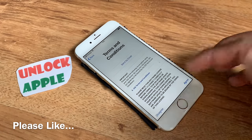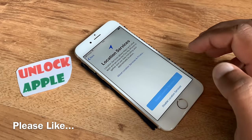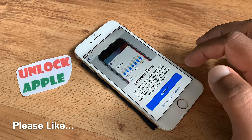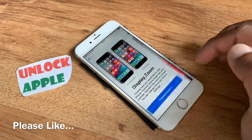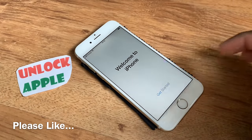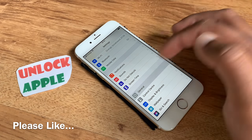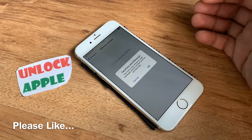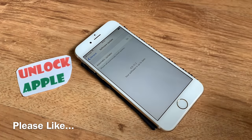Anything you do not understand, I'm here to help you for 100 percent free of cost. Check the description, follow the description, and then write your IMEI number if you would like to. If you do not want to enter your IMEI number, that's totally understandable. iOS 12.2 — thank you for watching.